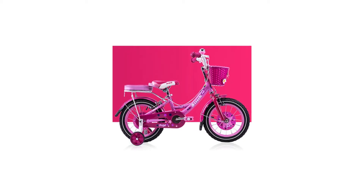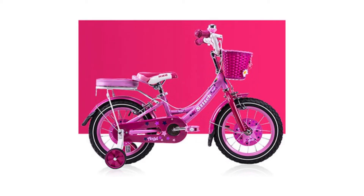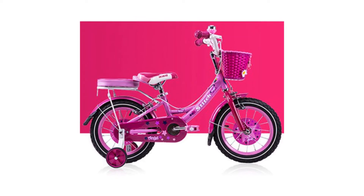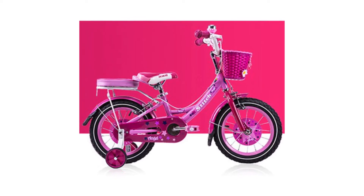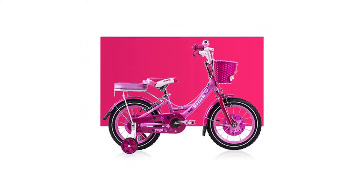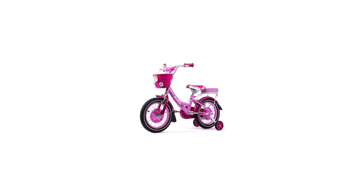12 inch bike, Stitch Mermaid Pink girls bike, children bicycle for three to six aged girls. Item specifics: brand name Doctor Bike, braking system double disc brake, frame material steel, gross weight 11.5 kilograms, load capacity 90 kilograms.